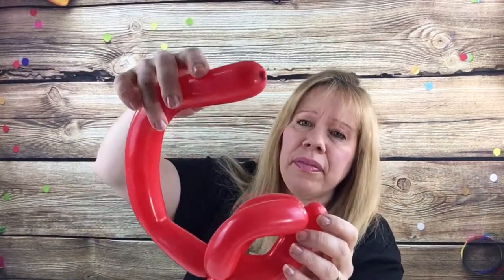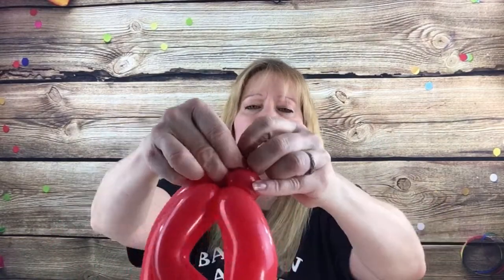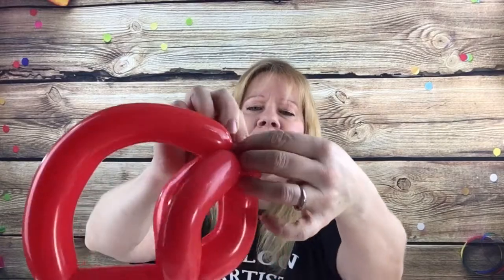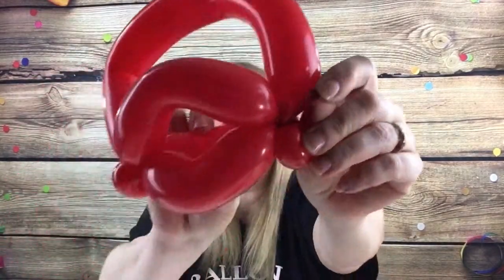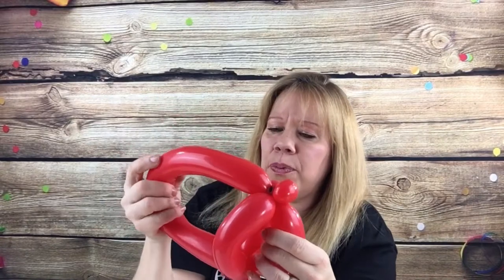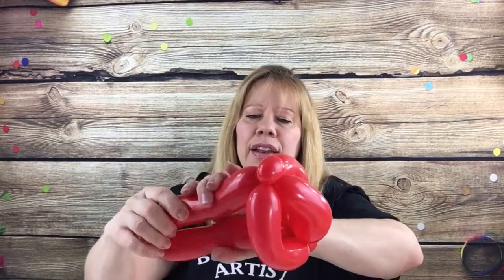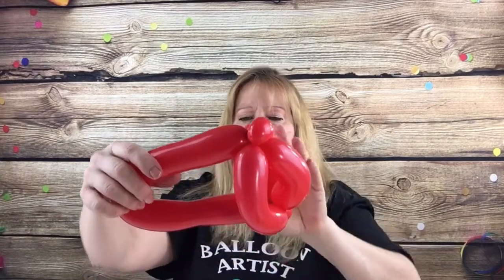Come down to here and we're going to knot this. You should have a little nub right there so just squish it down and wrap it around that pinch twist and tie it in a knot right to the nozzle where you started to inflate the balloon. Next we're going to put a twist in here.